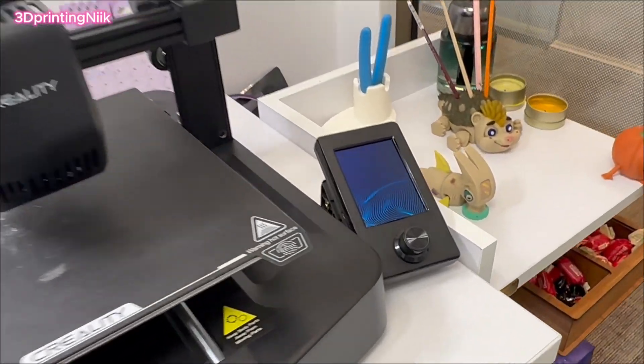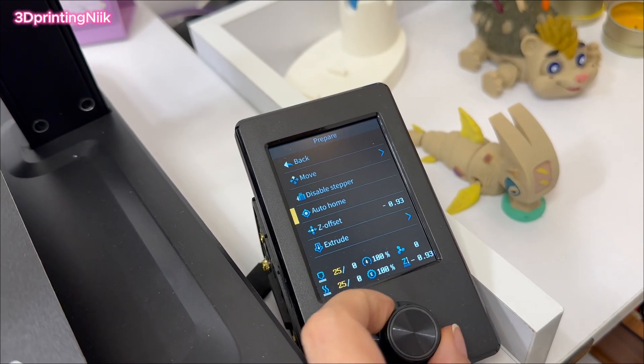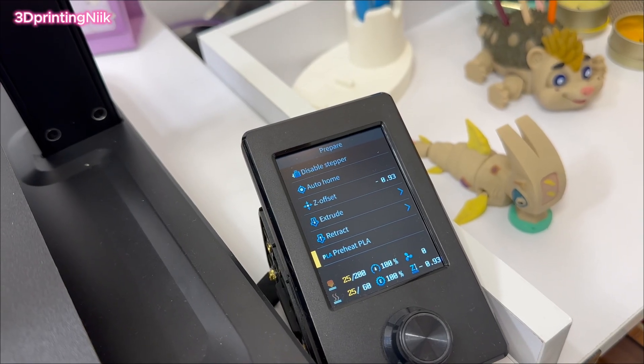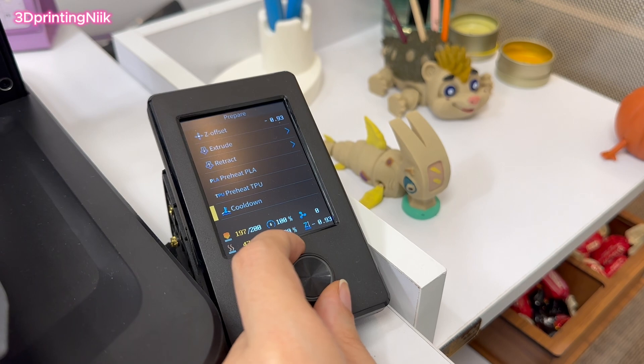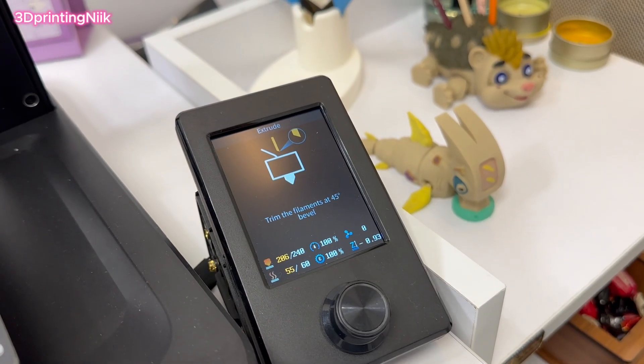You're watching the printing process right now — it took me about two hours to print this model. By the way, I had also printed a moving pumpkin before; if you'd like to check it out, I've dropped the link in the description. I create the figures and share their stories with you, so hit subscribe and be the first to see every new model I make.